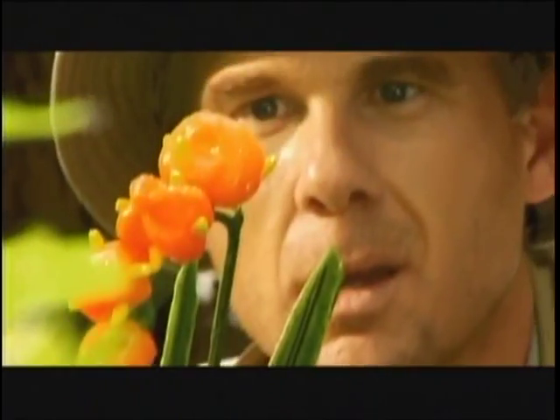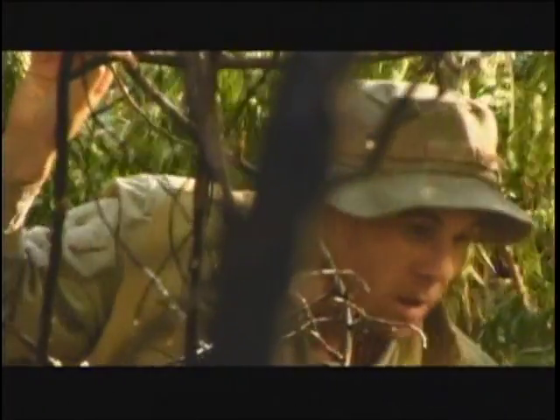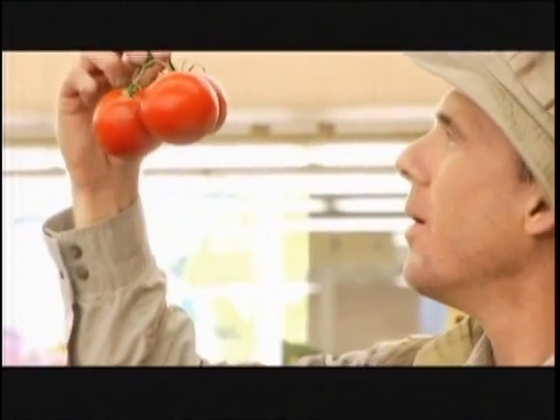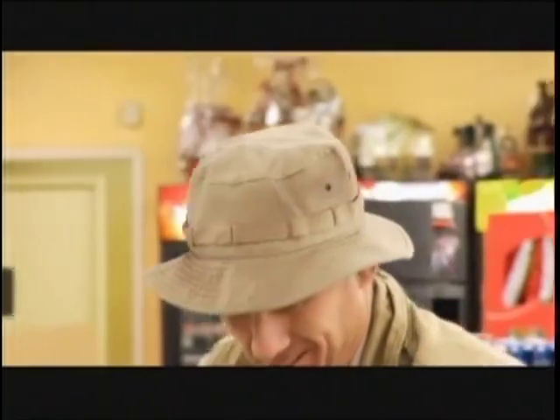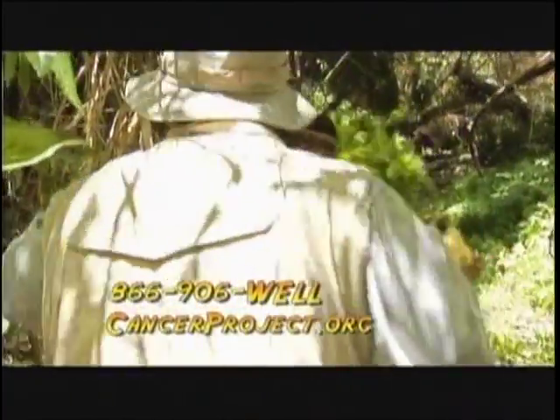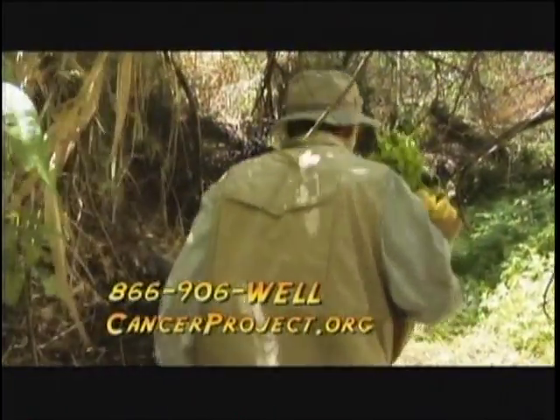Man has discovered a secret place where powerful remedies can actually be found. Medical research shows that a vegetarian diet rich in fruits, vegetables, and whole grains can help prevent many types of cancer. Wherever you live, cancer prevention is as close as your grocery store. To learn more call 866-906-WELL.